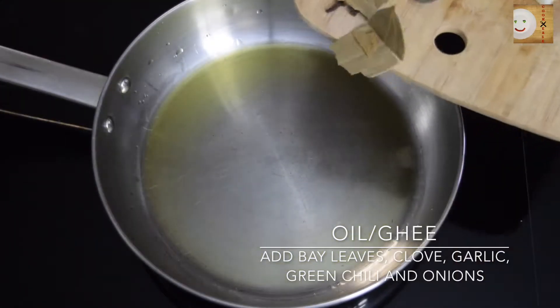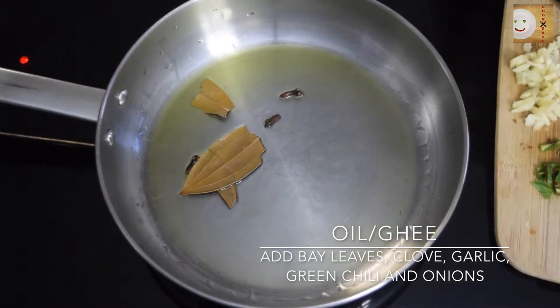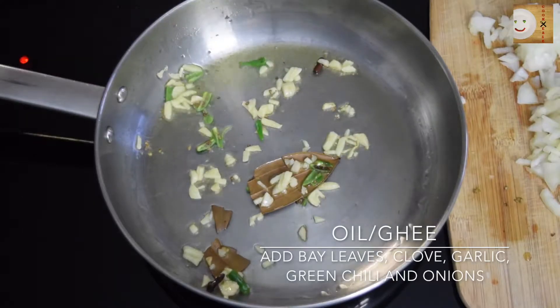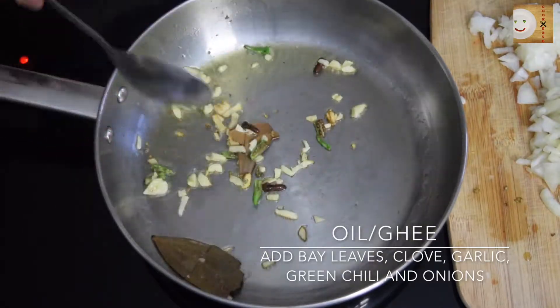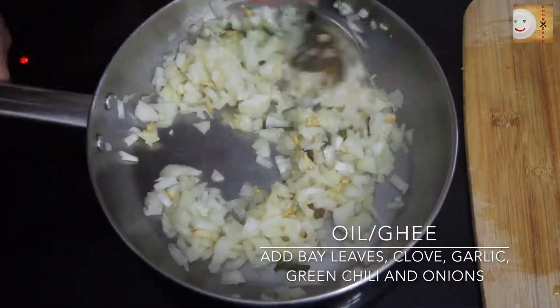To this add bay leaves and few cloves, chopped garlic and green chilies if you like. Now add chopped onions and sauté or fry this until light brown or translucent.